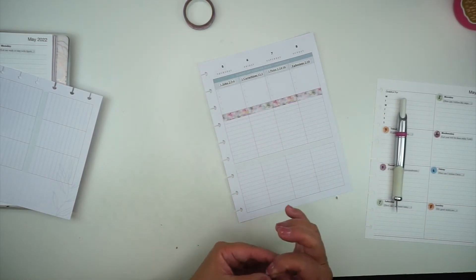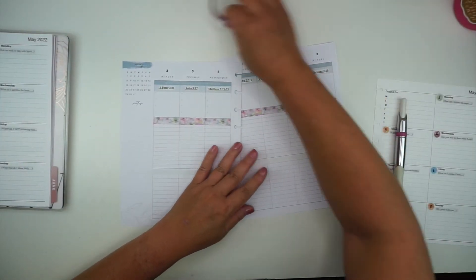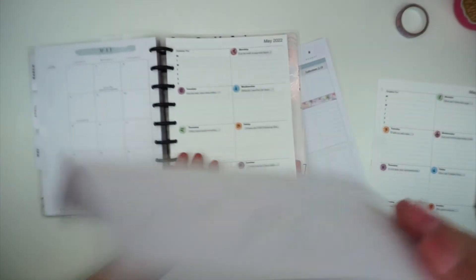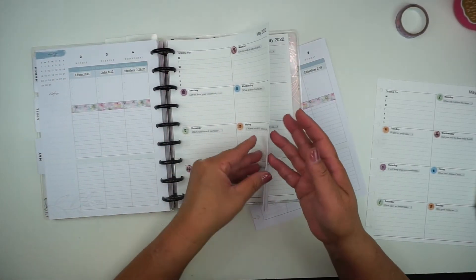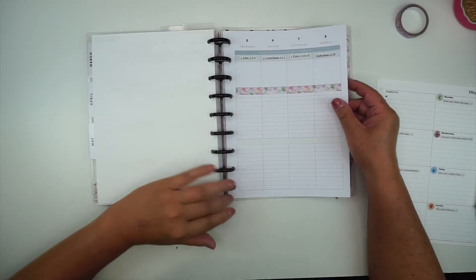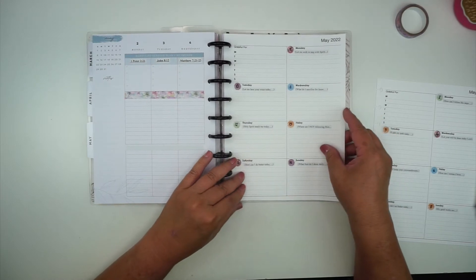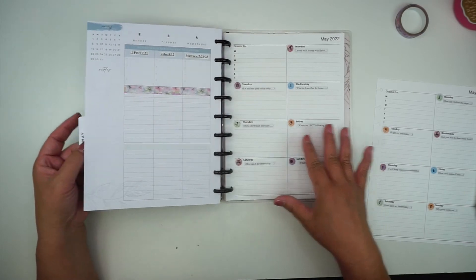So then I'm all ready to go for the first full week of May. Since this is just my scripture writing and faith planning part of the planner, it doesn't bother me that this page is in the middle because there are really no plans — it's just scripture writing. So now I'm all set up for the weeks.